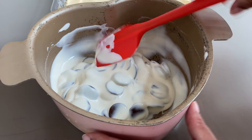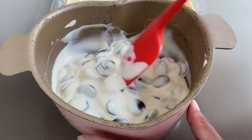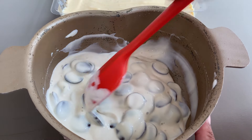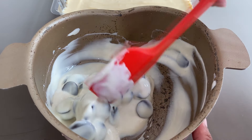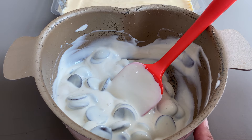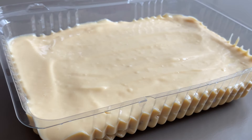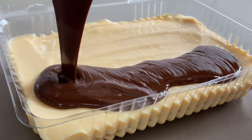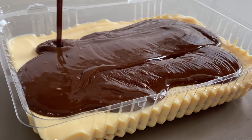Aqui eu tenho uma caixinha de creme de leite com 200 gramas de chocolate meio amargo em gotas. E a gente vai levar essa panela pro fogo até esquentar esse creme de leite. Essa ganache fica bem lisinha, é super simples. Eu faço na panela a minha ganache. A gente joga por cima depois ali da nossa sobremesa. Então vou levar essa panela pro fogo baixo até essa ganache ficar bem brilhosa e derretida.